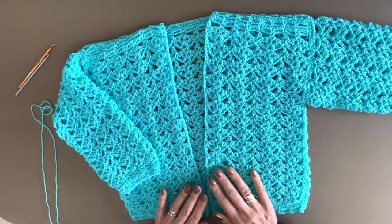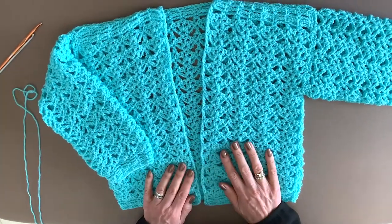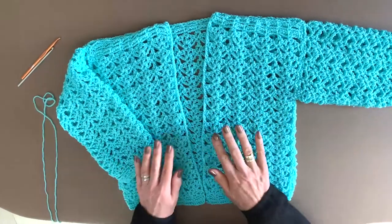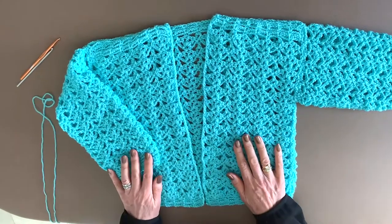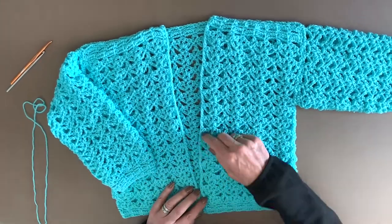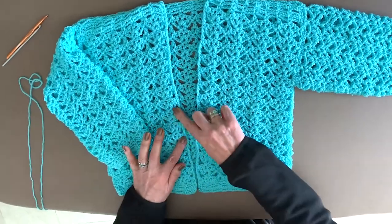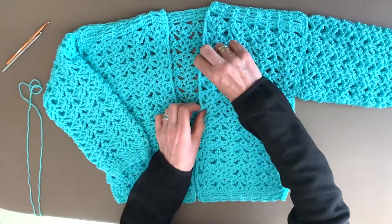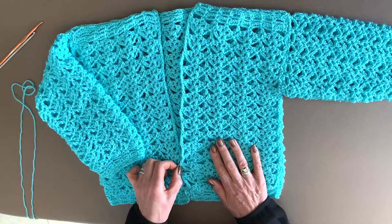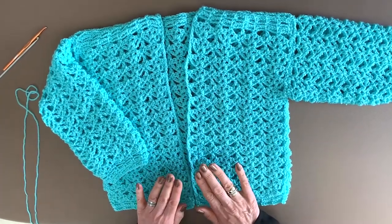We got our little bolero done — it turned out pretty cute, if I say so myself. It's finished if you like it like this, but some people like to have buttons on it. Very simple — you don't need to make any buttonholes because you kind of already have the holes right here. All you need to do is sew your buttons on at the right spacing and loop these holes through. No need to make buttonholes.